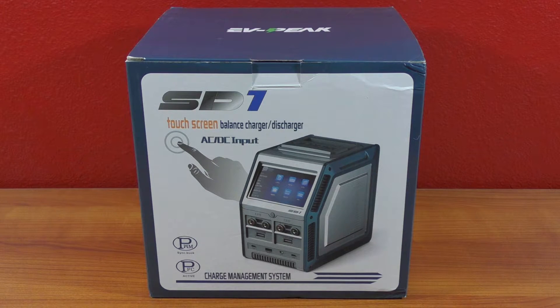I couldn't find it online anywhere else for really less, and they had a coupon code as well, so that helped a little bit. Now I'm going to go ahead and unbox this and we'll take a look and see what comes inside the package.